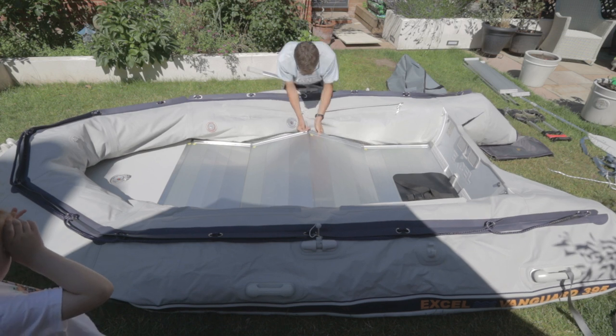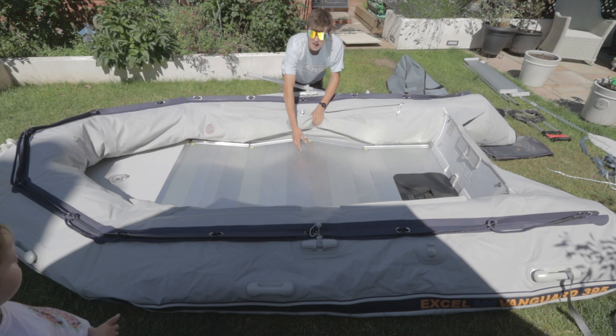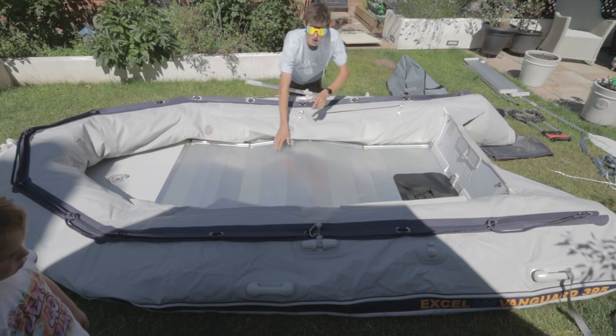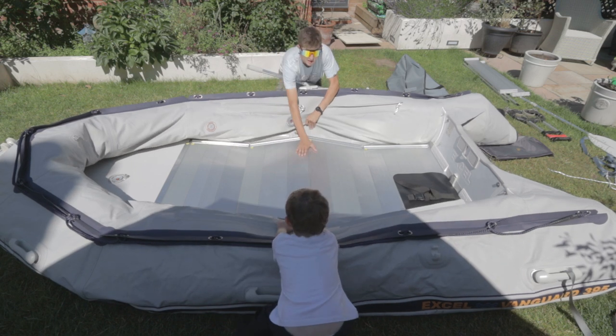Line them up as best you can. Just want to make sure both sides are clear. Pull the tube back — there you go.